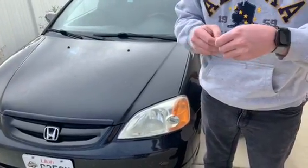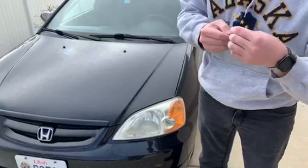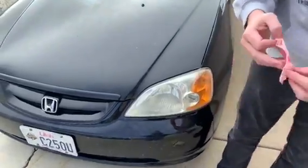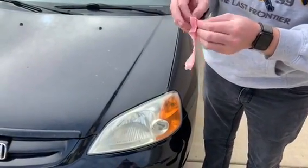So the first one — I want to get out of your way. The instructions are: take out the cleaning wipe, unfold it, and just clean the headlight thoroughly.